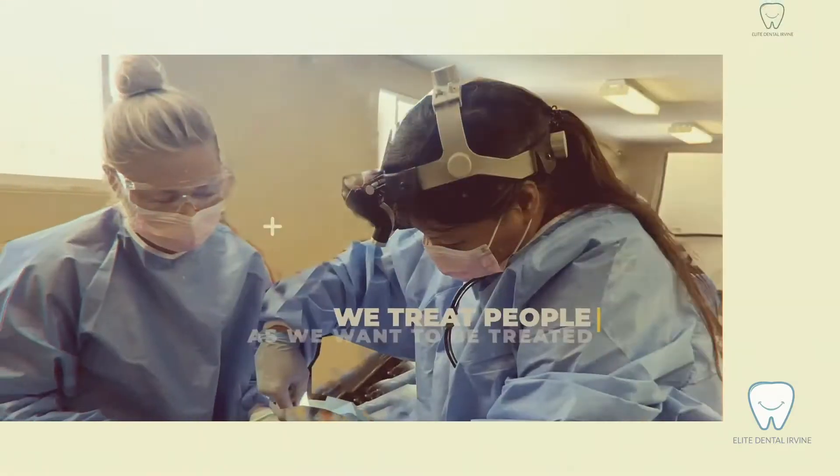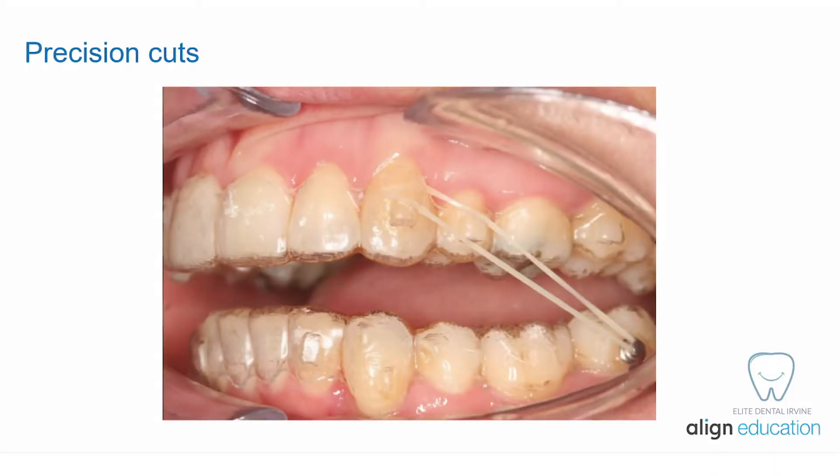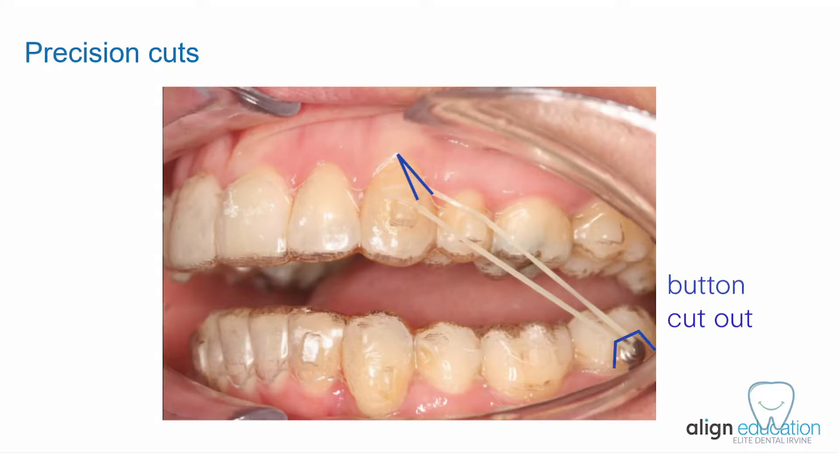So let's talk about how to use the class 2 elastic to correct the class 2 malocclusion with Invisalign Trace. If class 2 elastic is required in your treatment plan, you will see something called a precision cut in the design of your aligners, or another thing called a button cutout. These designs will enable you to hook the elastic on the aligners.